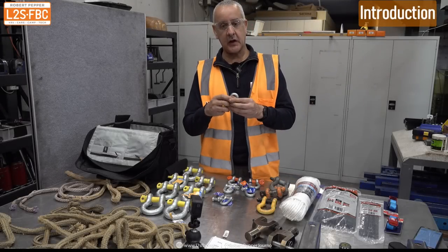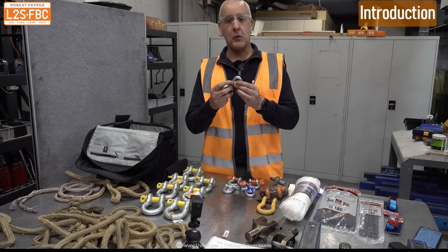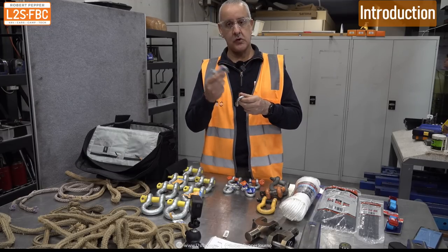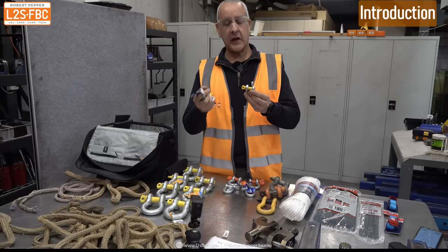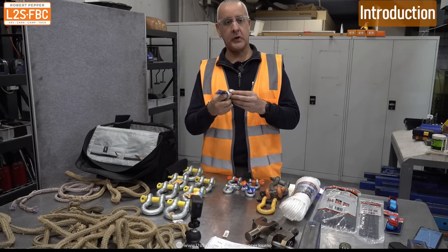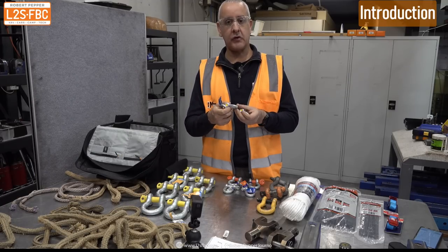The test we're going to do is as follows: we're going to take all four of these shackles to one tonne, which is the working load limit for the rated shackles, and obviously there's nothing for the unrated shackles. We're going to do that twice, see if we can still undo them after, and then we're going to pull them apart to the point at which they completely snap, and just see what the difference is between the rated and unrated shackles.